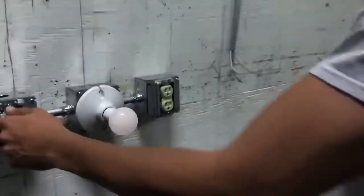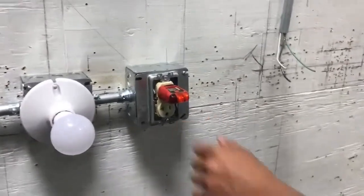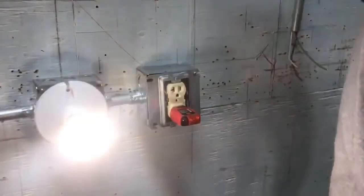So you check to see if the top is constant hot — the light will stay on. There you go. And if the bottom is a switch leg, it'll only work if the light's on. There we go.